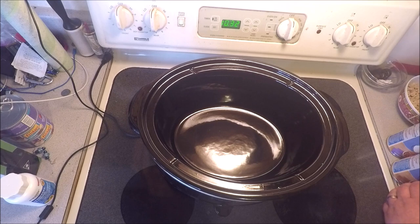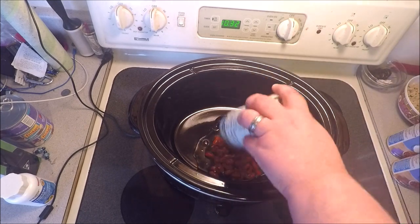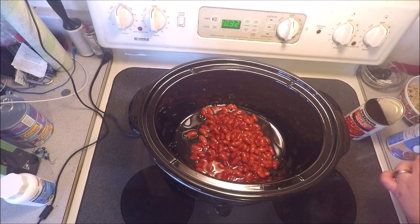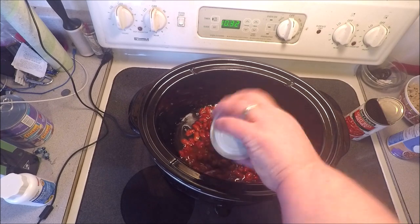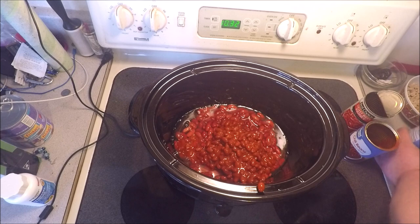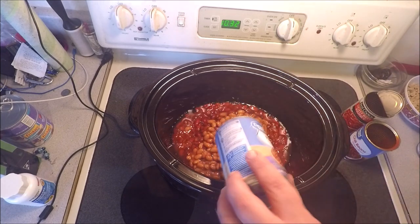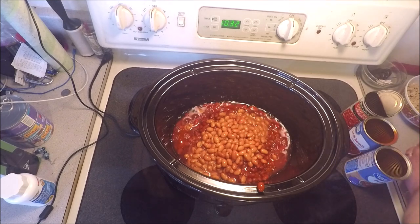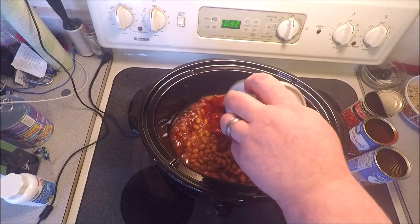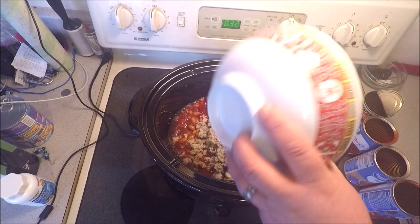Now it's time to get crockin'. We're gonna start off with a can of red kidney beans. We got a can of chili beans — look at those, they're gloopy. This is trailer park eating at its finest, boys. Now we're gonna go with pinto beans, classing it up a little bit. We got some fire roasted red diced tomatoes, and now we're gonna come in with that chicken meat.